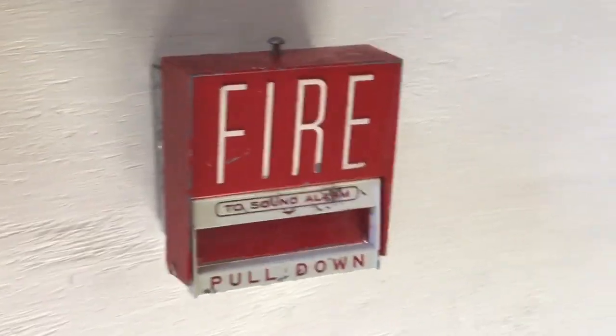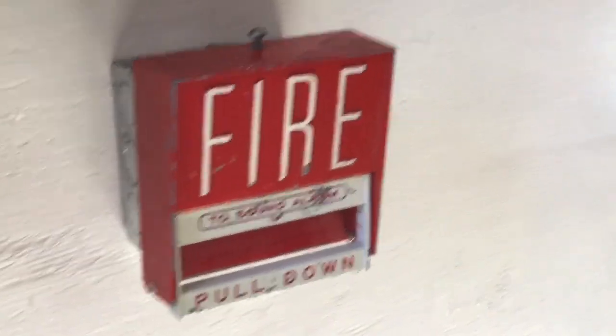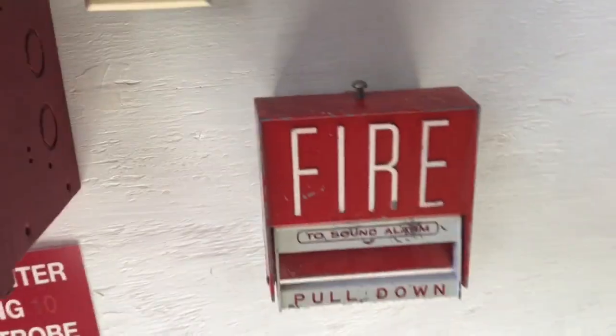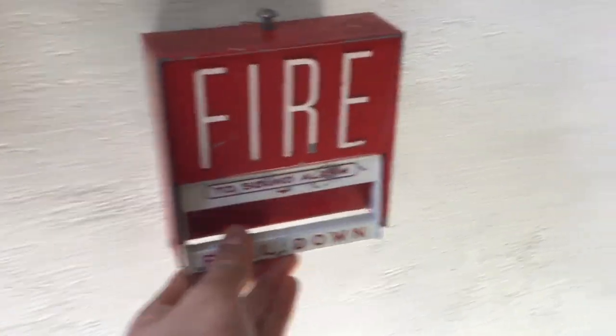Hello YouTube, welcome back to another video. Today I'll be doing system test 60. For our first pull station, this is a Firelight BG-6. It's an older model — completely metal, pretty fat, and very heavy. As you can see, the original hex screw is missing but I have a machine screw that actually fits perfectly and does the job.